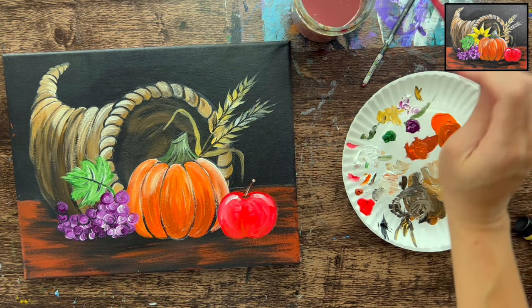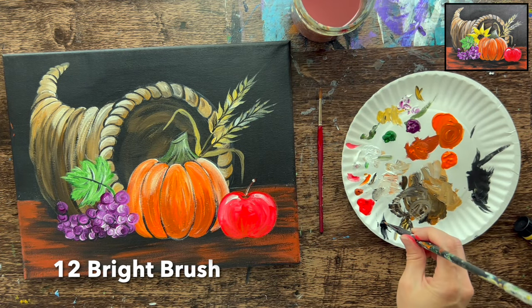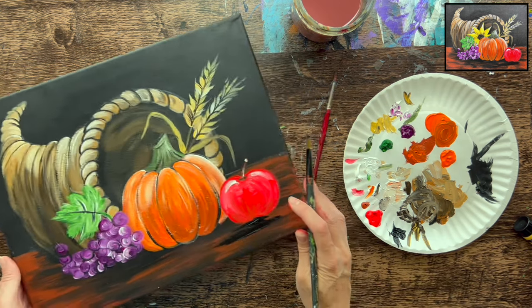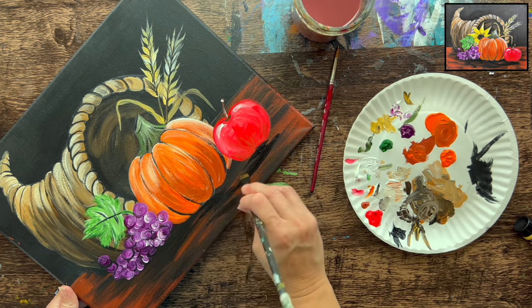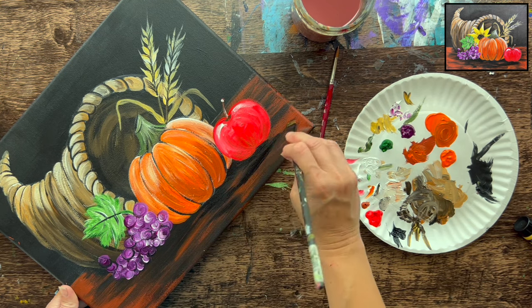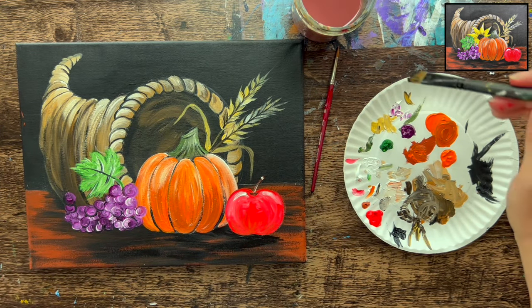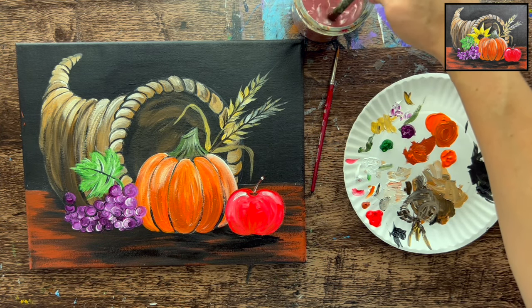Add shadowing under the pumpkin, apple, and grapes using the 12 bright brush and Mars black, doing loose left-and-right strokes to cast shadow at the base of each object.